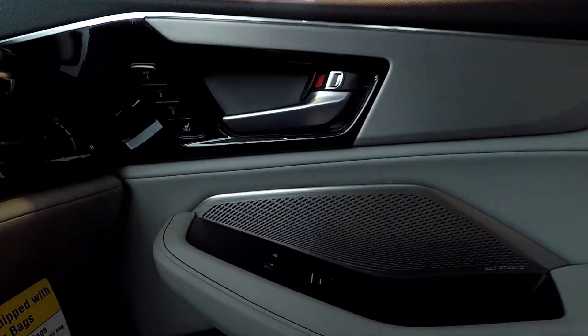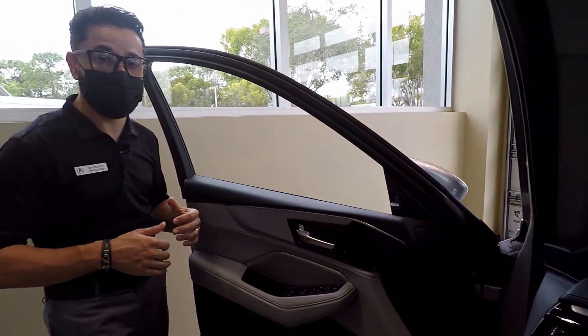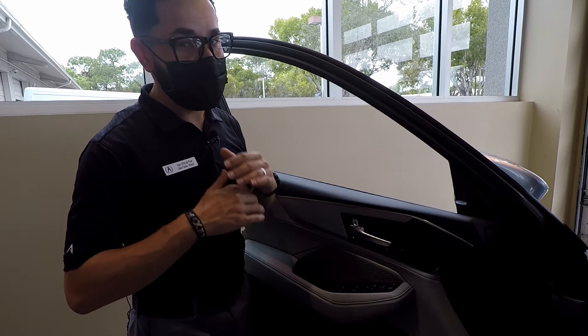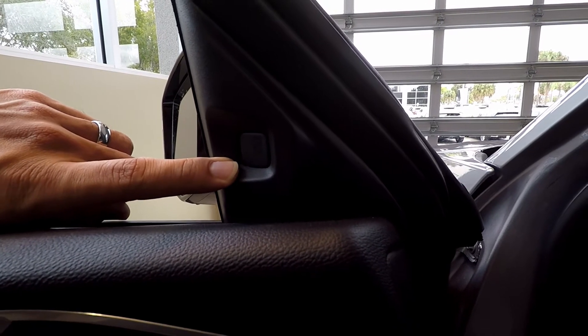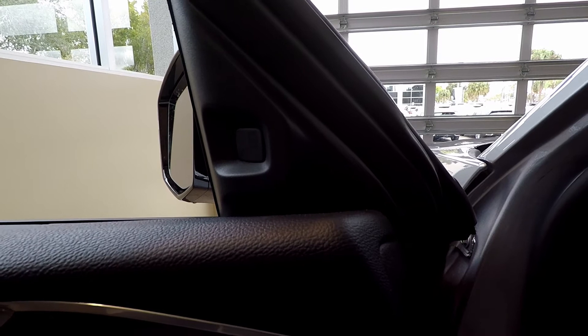We've added three different settings of memory seats — and not only to the driver's side, but also to the passenger side. So no more sitting there for a couple minutes trying to adjust the seats; you can just push a button and have exactly where you left it. Another exciting feature: for the first time ever, blind spot indicators are now standard on every single 2022 MDX.